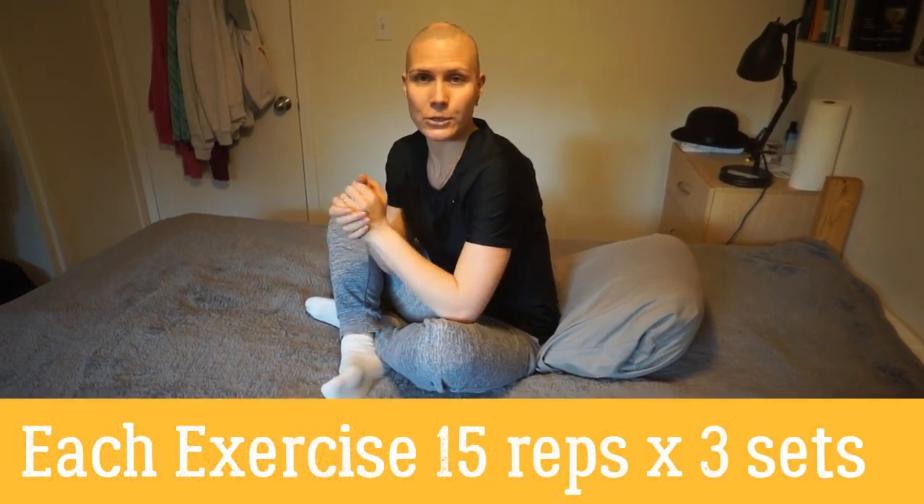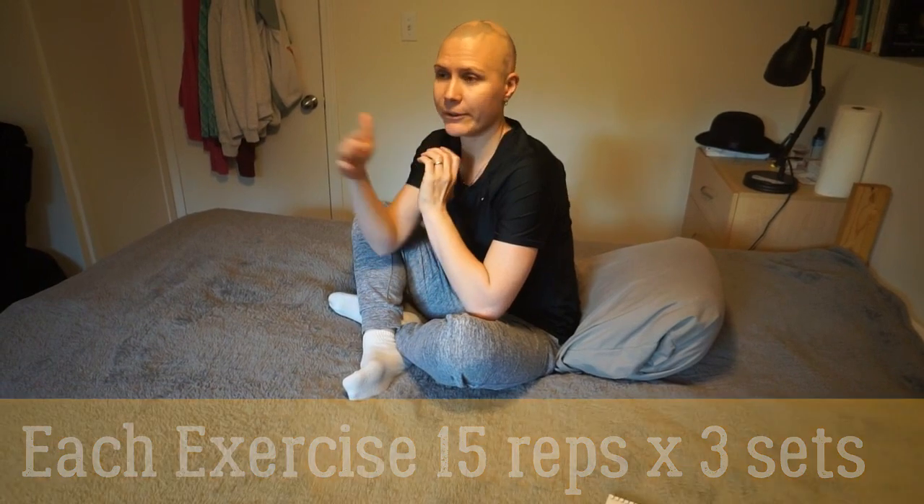When doing these core exercises, aim for 15 repetitions of every exercise and three sets each. That's the goal — you can start with fewer repetitions and gradually progress to 15. That's 15 repetitions, three sets each exercise, five exercises you can do on your bed. Give me a like, subscribe to my channel, and let me know in the comments what type of exercise you want to see — I'll be happy to share. Thank you, bye!